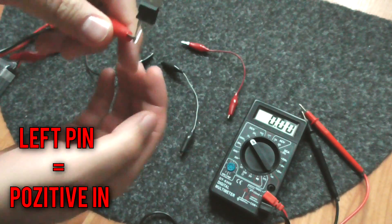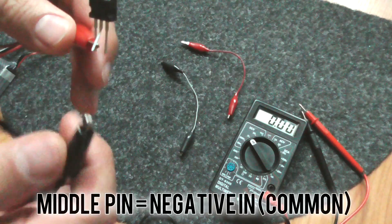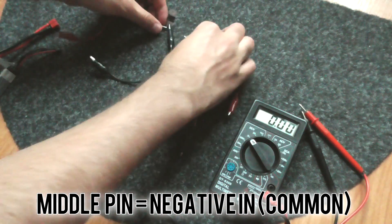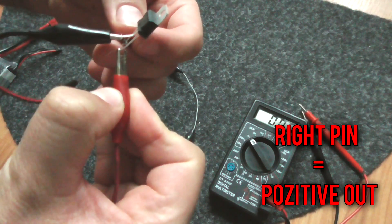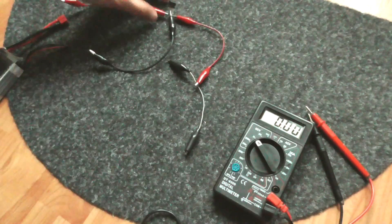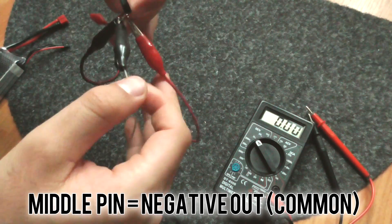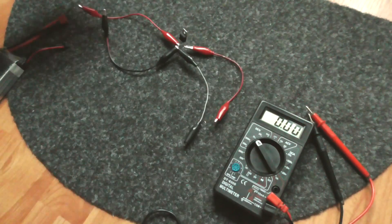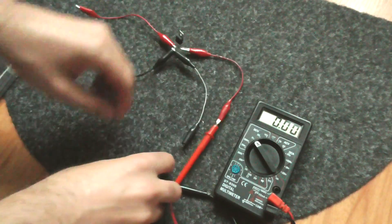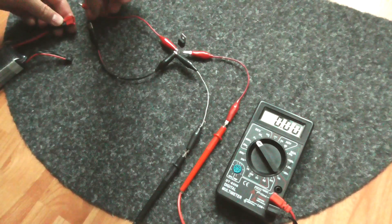Let's connect the left positive pin to a wire like this, and connect the negative to another wire. The output will be connected to the right pin, and I'll connect another wire from the black to the middle pin — that is the common. I've just bent the leg a little bit. Let's put the output onto the multimeter — currently there is zero volts.